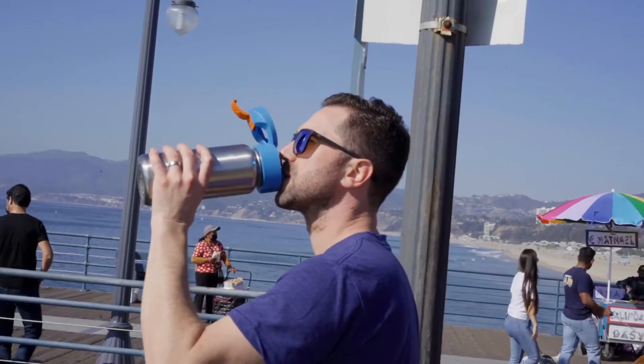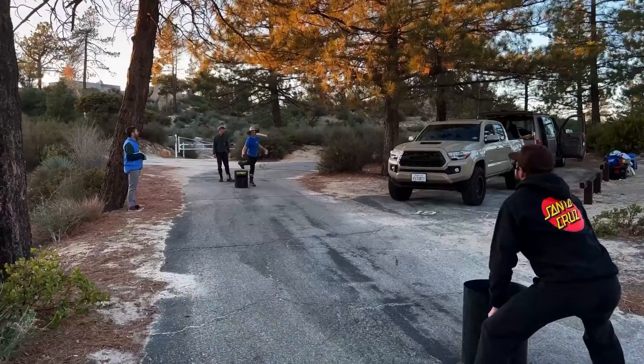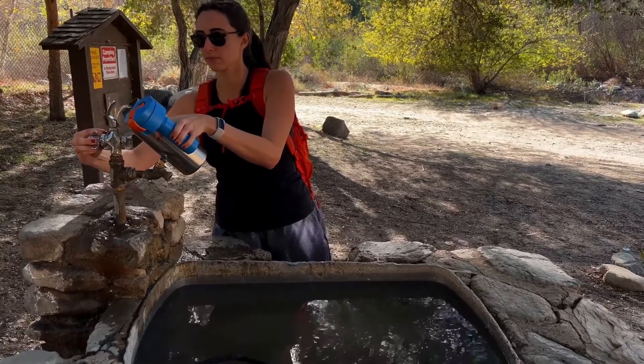We want to revolutionize the way you look at sparkling water, which is why we started Spark2Go — a metal reusable bottle with an integrated carbonation system, so you can make your favorite sparkling water wherever you are.